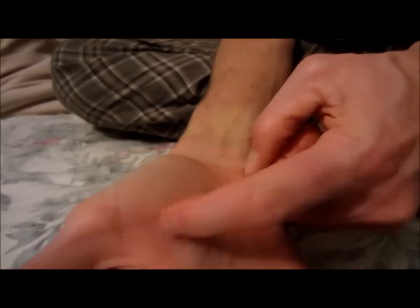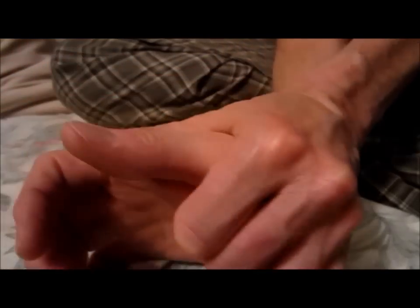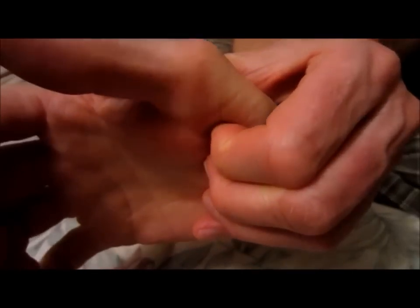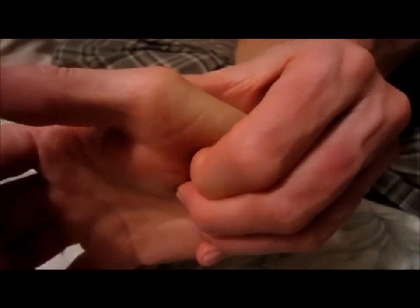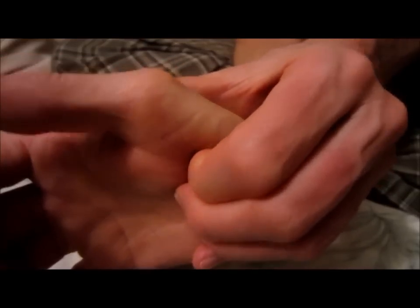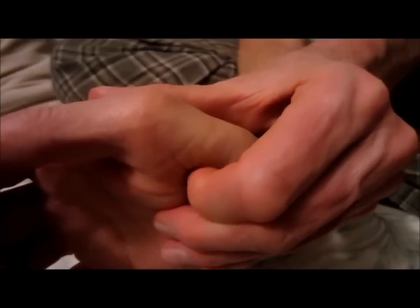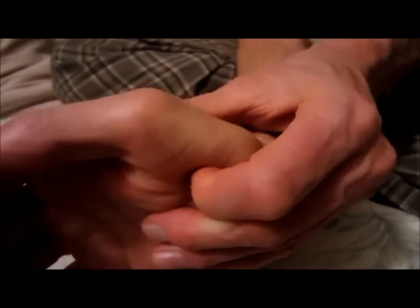Oftentimes the thumb muscles get really tight. What I'll do is take my fingers and compress it and hold it right in the belly of it where it hurts the most. I'll work cross-friction, friction-wise, right where it hurts the most — right in there. You can see that I'm getting really deep, like three-quarters of an inch deep into the tissue.